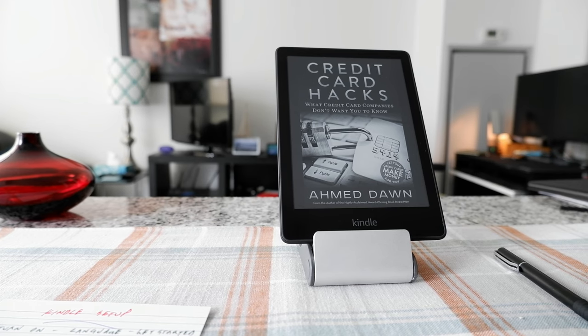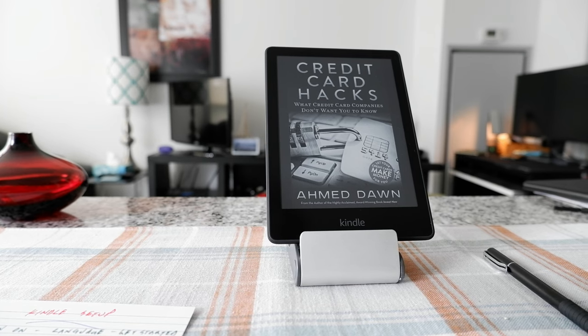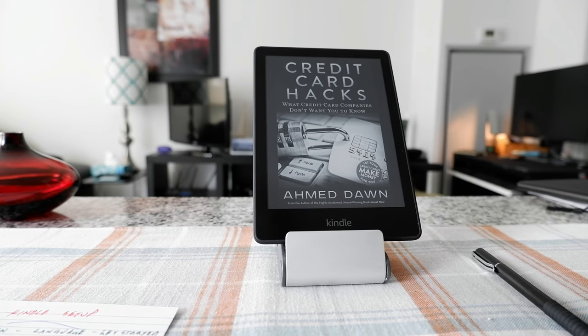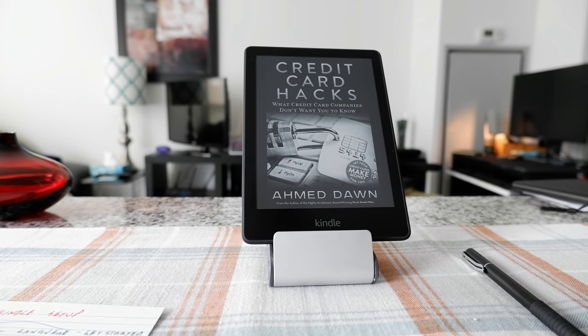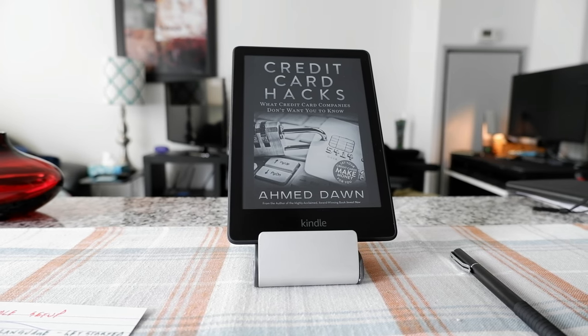So if you have your first Kindle, you need to know a few things after going through the initial setup, and that's what I'll talk about today. The first thing I recommend is to set up an Amazon account online if you haven't done so already. The best way to set up your Kindle is to do it on Amazon when you're buying the Kindle — there's going to be an option to link this device to your account.